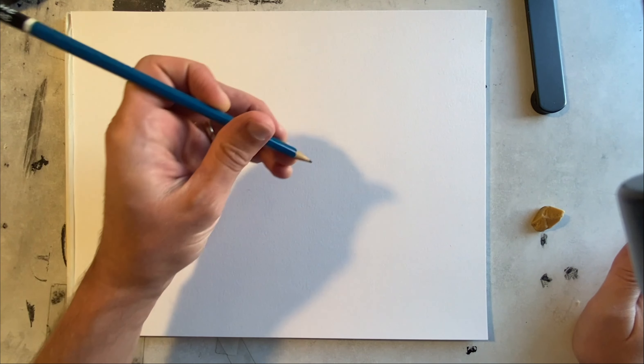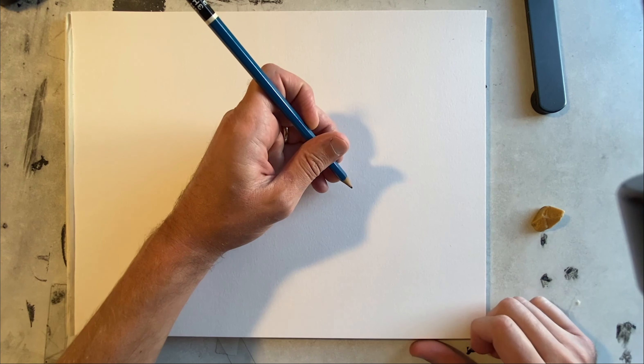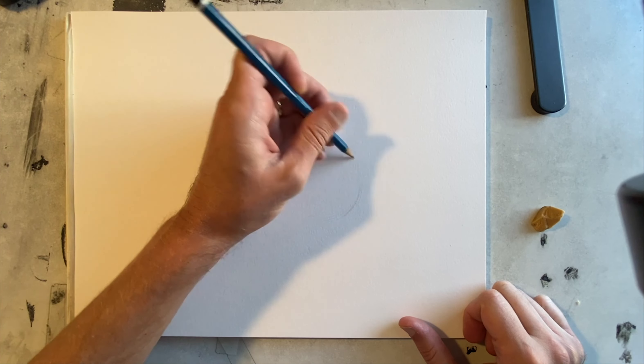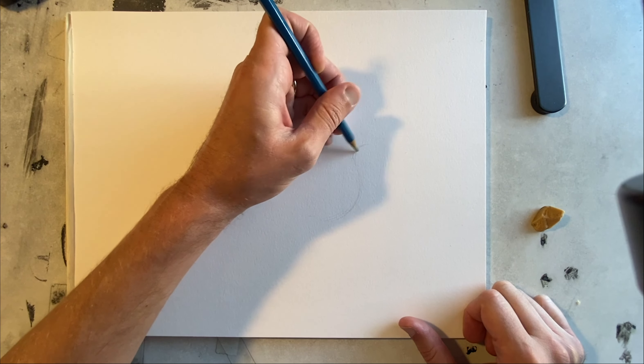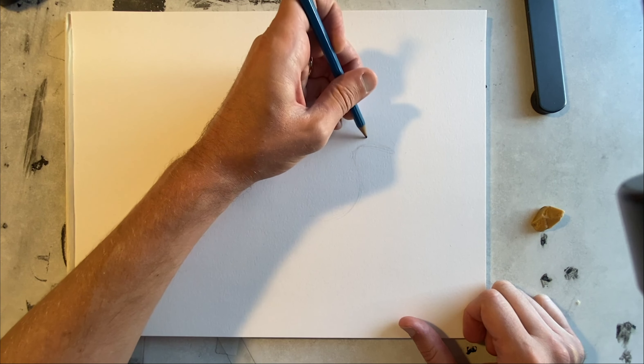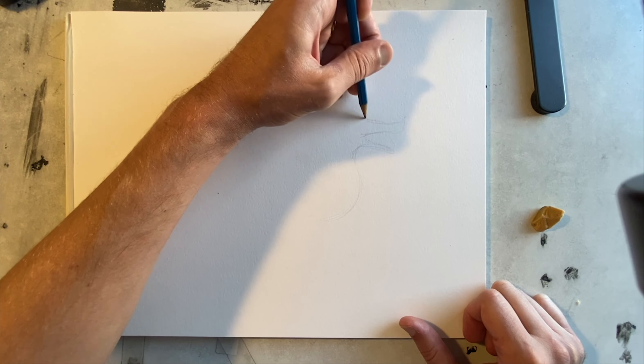I'm going to start in pencil so that I have some idea of what my dragon will look like before I start putting the ink down. Pencil is easy to erase — the ink you can't really erase, so if you make a mistake, that's it.